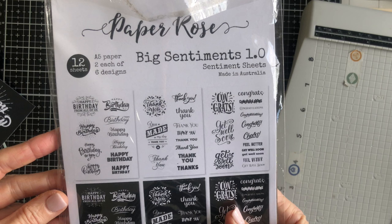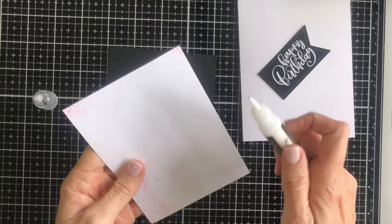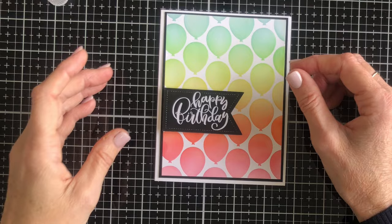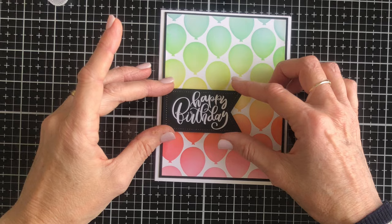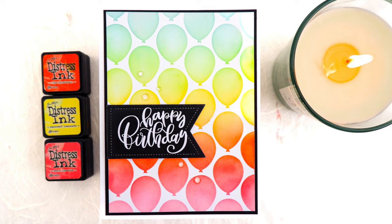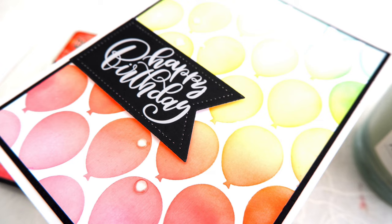The sentiment comes from Big Sentiments 1.0 — I toyed with that big square sentiment before deciding it covered up too many balloons, so I've gone with something a little bit smaller. I've mounted the panel onto a piece of black card that's just a smidge bigger than my balloon panel and then popped up the happy birthday sentiment, which I've cut using a tag die. I'll link to as many products as I can in the information box below. I also added just a couple of clear sequins to this card.